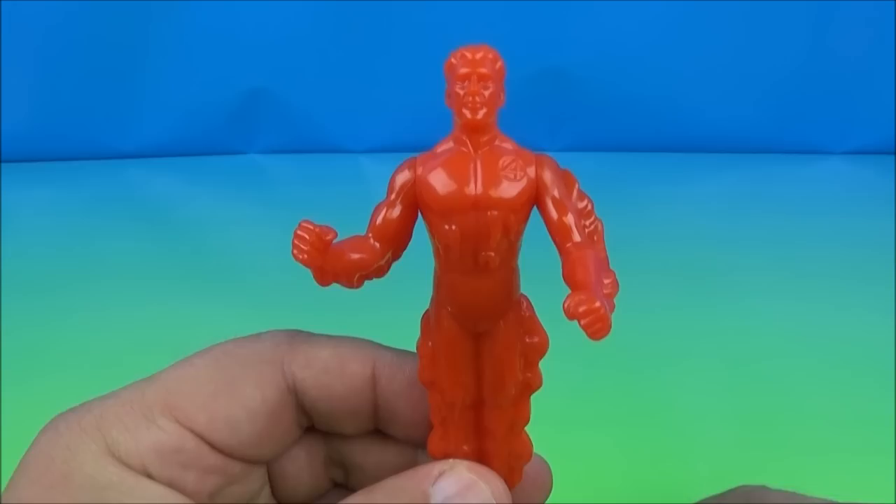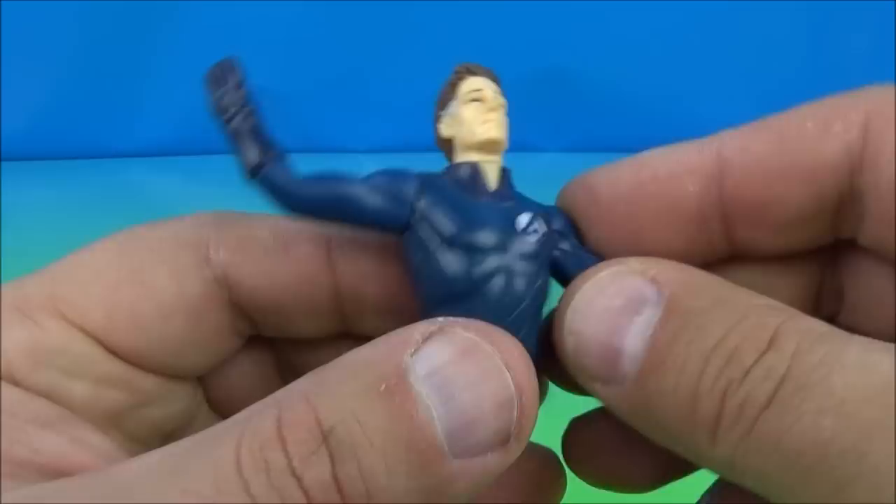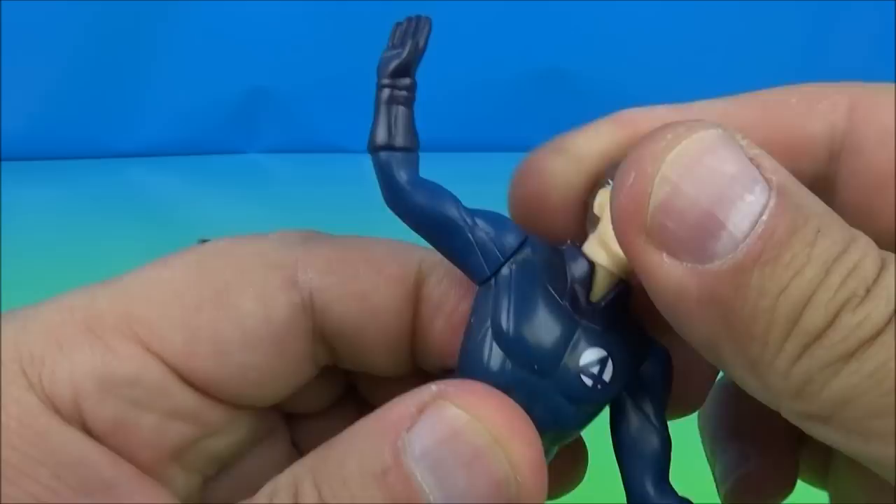Next up we have Mr. Fantastic. That's a really good likeness from the guy in the movie — just too awesome. It looks like he has three points of movement in his upper torso but it actually just wiggles around; it doesn't really spin. It feels like you're going to break it if you force it too much.